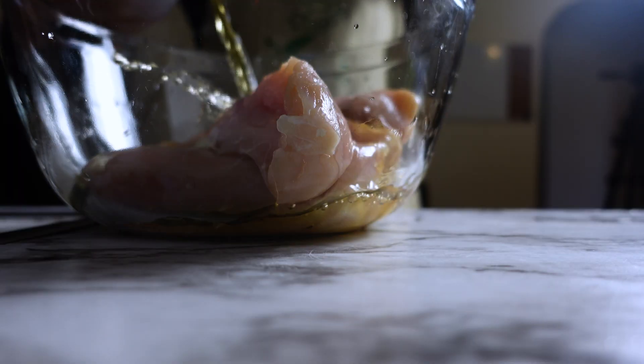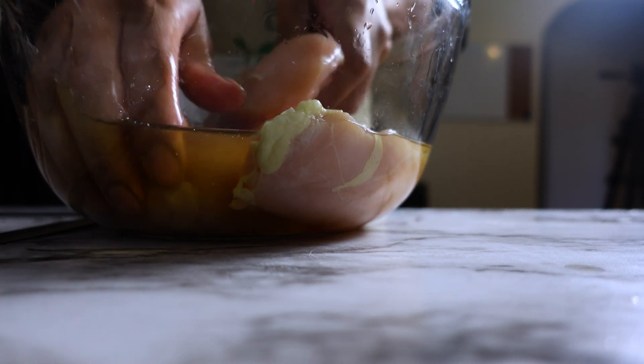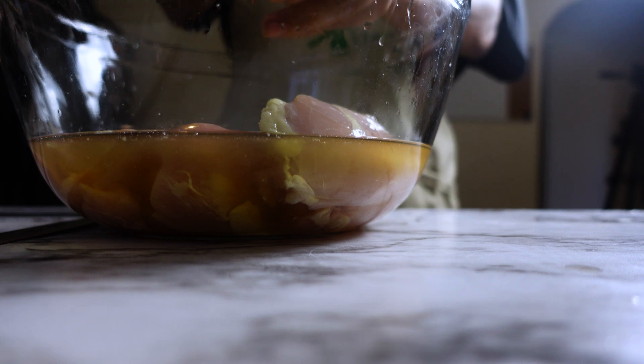Our chicken is going to be good. I will be using three chicken breasts. I will wash them with apple cider vinegar to clean them — give it a good little massage. I'm going to put these in the water as I go.